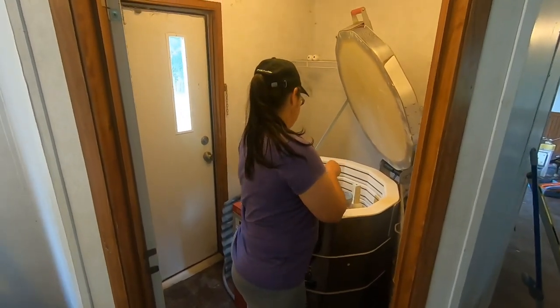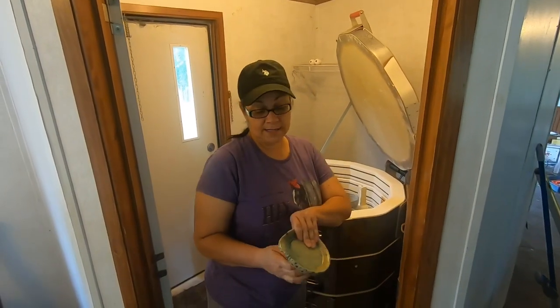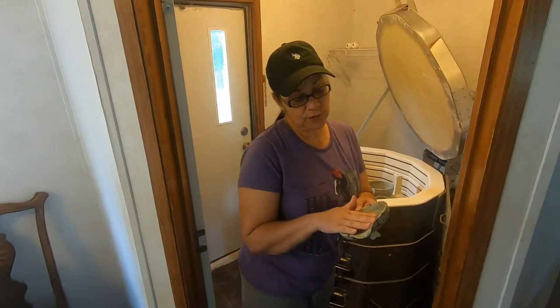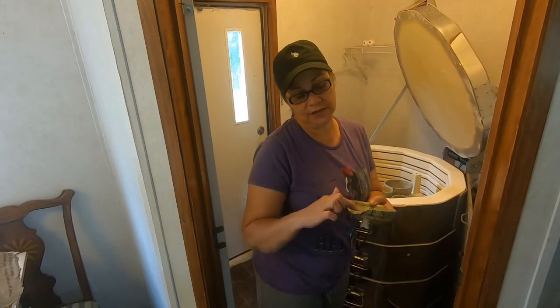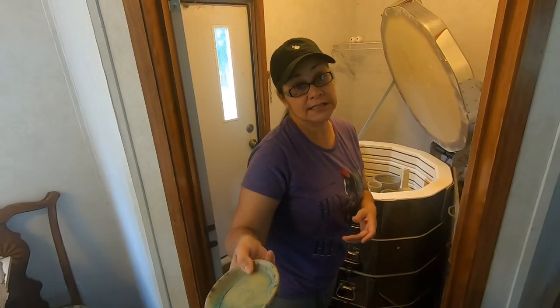Todd broke my shelf. Todd did this. I told him it was going to run, but he didn't listen to me. This is supposed to have been a spoon rest, but he put the glass in and this has to set flat in order for it to work. I knew the glass was going to run out, so it ran out on the kiln shelf — Todd's got some mess to clean up.